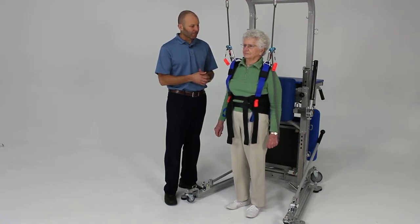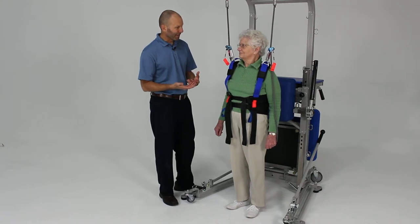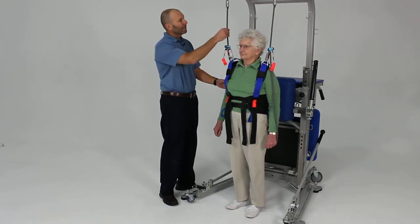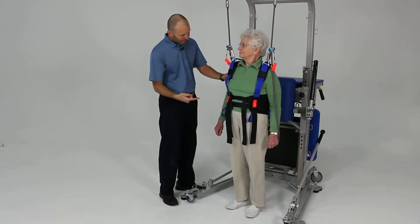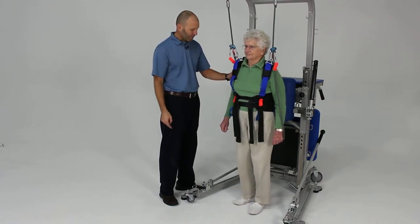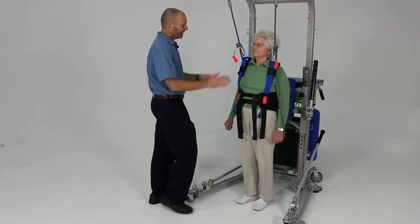The first exercise we're going to do is fairly simple — working on taking a quick step to catch yourself. We've got the safety lines and the harness supporting you here for safety. Go ahead and scoop back just a little bit, take a step or two back — perfect, right there.